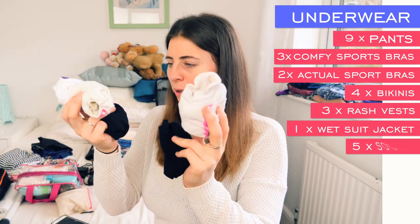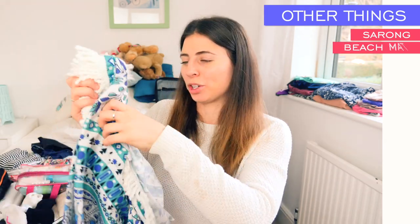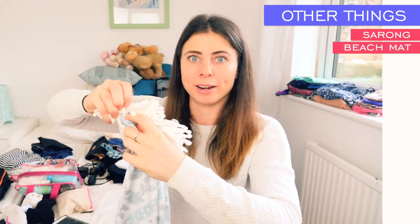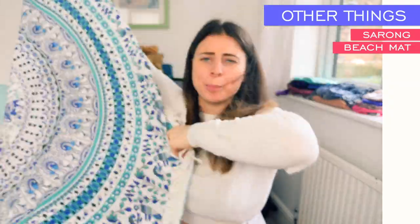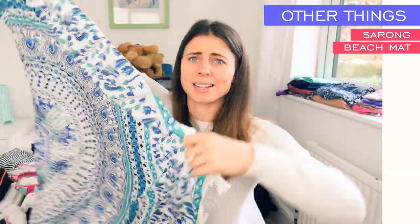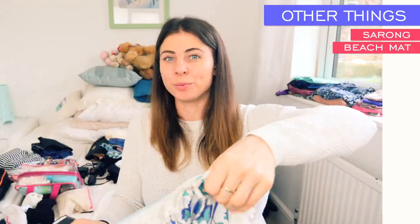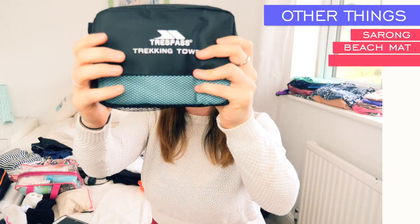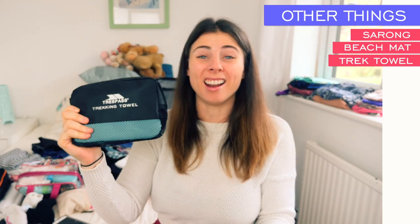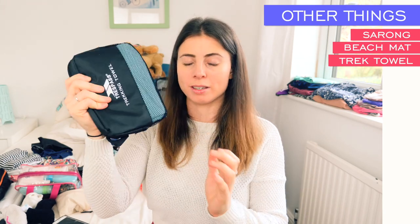I've got five pairs of socks, a thin scarf that doubles up as a beach sarong — really useful — and a round beach mat from somewhere like Boohoo or ASOS. It's super thin so it packs up really small. As for a proper towel, I'll borrow one of my sister's in Perth, but I'm bringing a Trespass trekking towel which is large, fast-absorbing, and fits really easily in the bag — great for Bali or any mini trips in between.